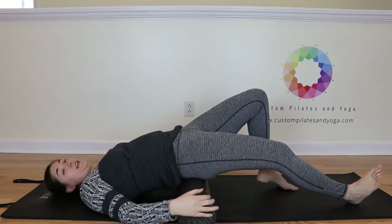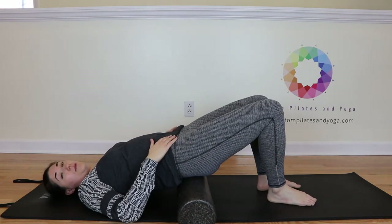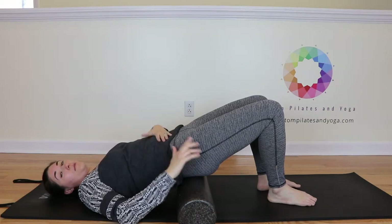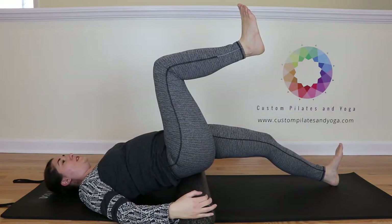Release the left knee, set it down, bend the right knee. Now we're going to go into our spinal rotation. Similar setup — you're still with your sacrum on the roller. Abdominals are engaged to help keep the pelvis in neutral. We're going to slide the left leg out and bring the right leg up to tabletop.